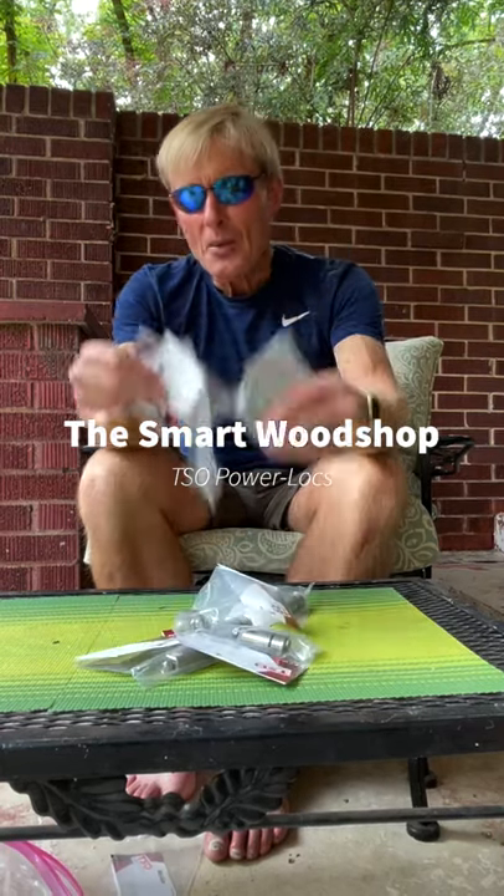Great news — I got the rest of my TSO power lock bench dogs, so with these ten here and the two pre-releases I had, I've got my dozen, which is exactly how many I need to do everything I have with the Paul smart benches, the router tables, and all of that stuff. I did a much longer, in-depth video on these — I'll put a link to that so you can watch it and see everything about them.